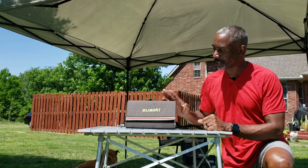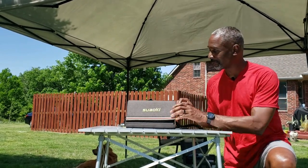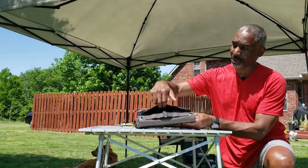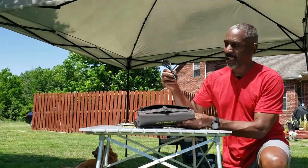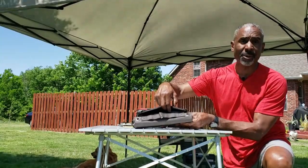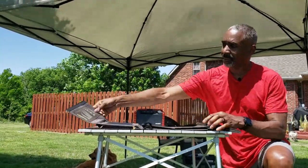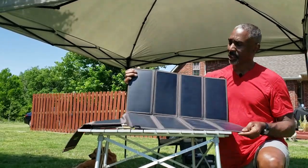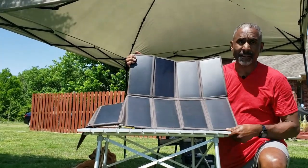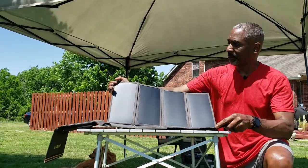This smaller solar panel is a Suwaki 35-watt portable solar panel. The panels fold up, and inside there's a USB connector and a small storage pouch where you can keep cables or accessories. When you open it up, it reveals an array of nine solar panels — arranged in groups of four, four, and five — providing up to 35 watts of power.